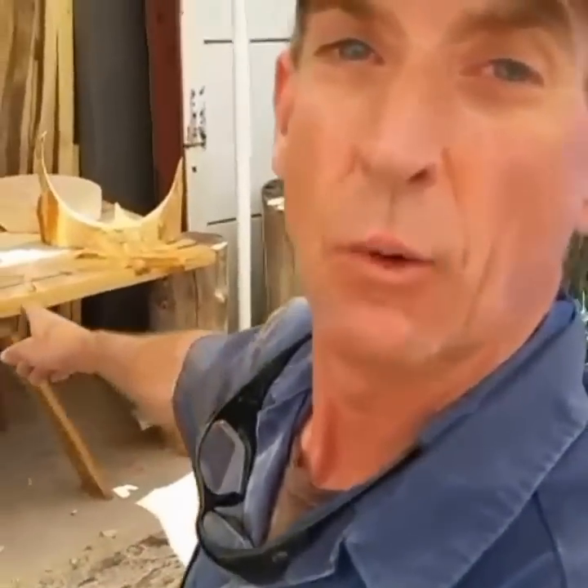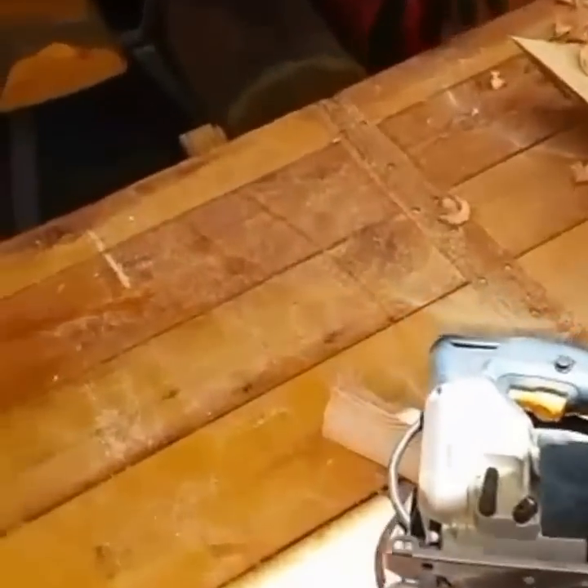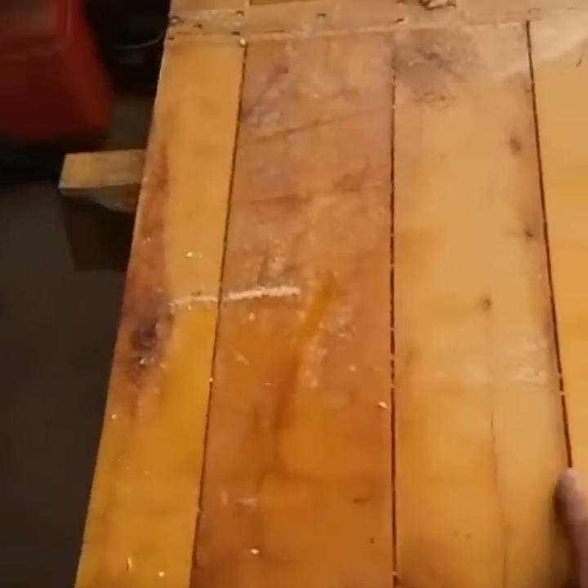We've got a pretty good start on this project. Let's get it out of the way, clear all that out of the way, and we'll finish off the day working on this door. It's always just a process — get the wood done, get your measurements, get in there and weld, paint, finish. Our customer brought us this door that they had made for them and we're going to turn it into a table.